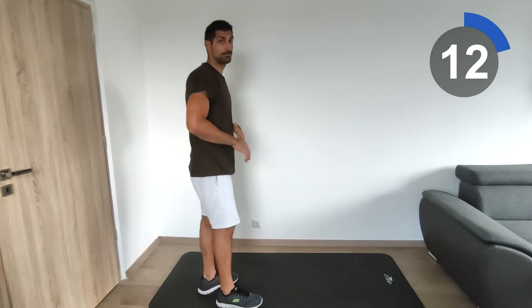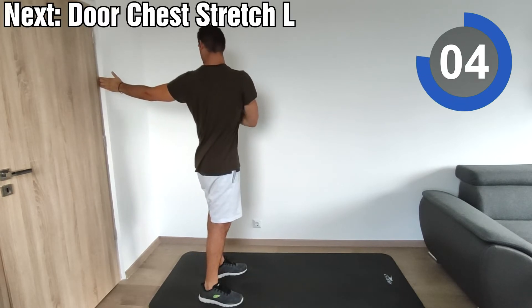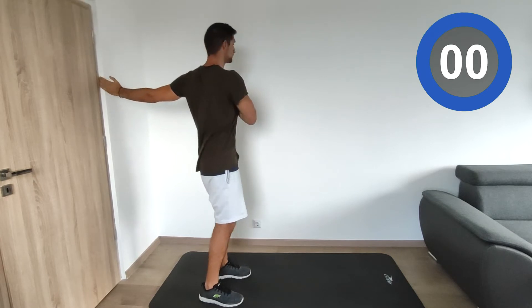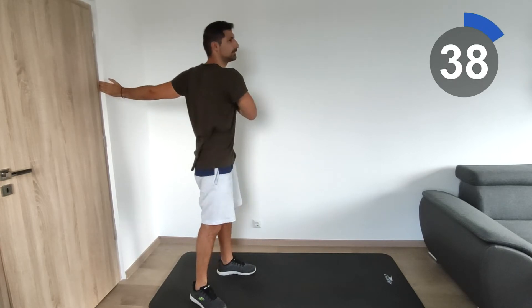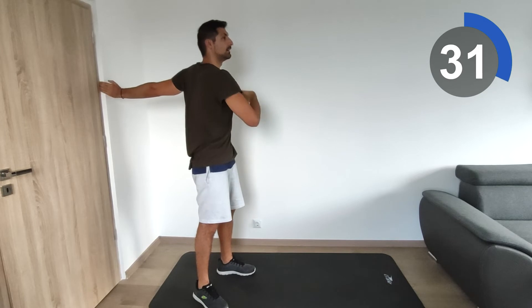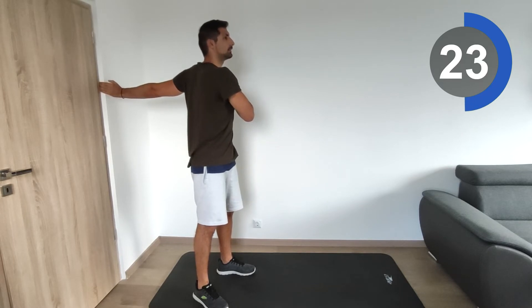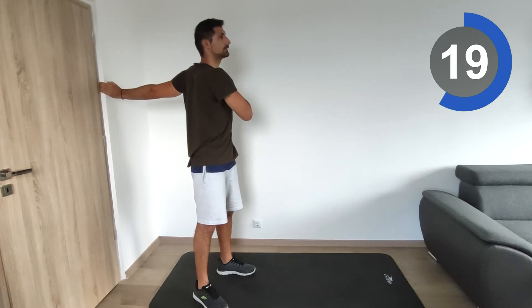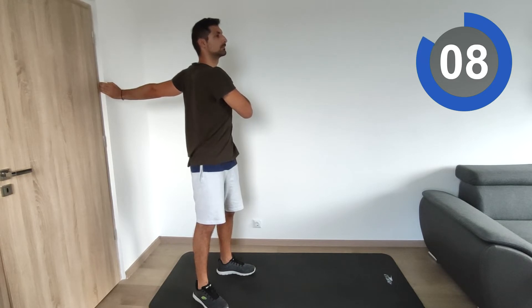We're going to do the same on the left side. Turn, keep your hand here, and try not to compensate with any other body movement — you have to feel the stretch in your chest. Try to keep your core muscles tight and strong so you don't make any incorrect movement, so the whole stretch can focus on your chest.